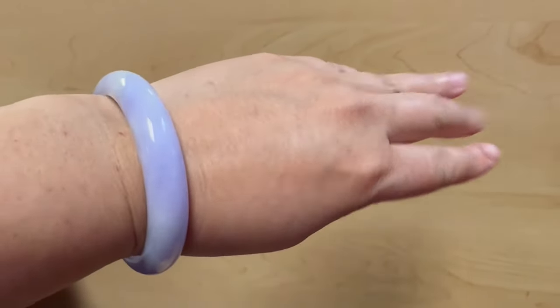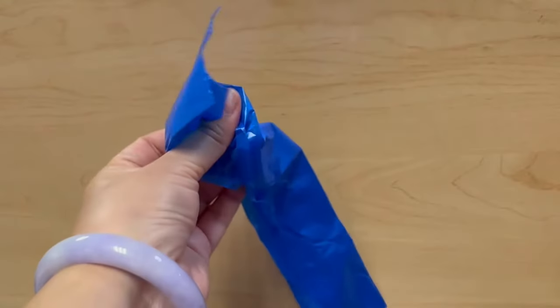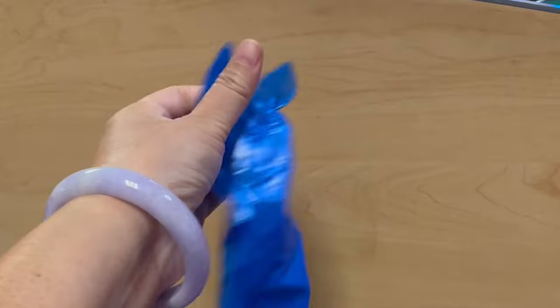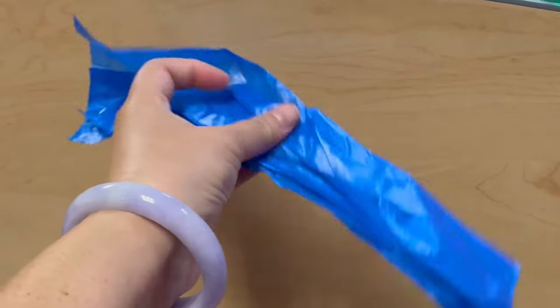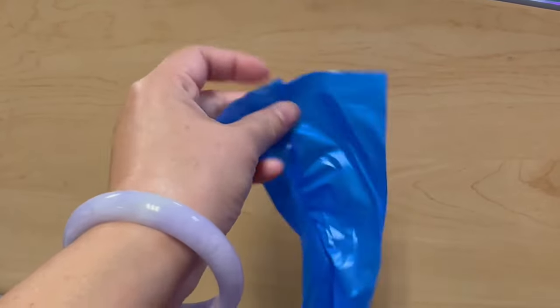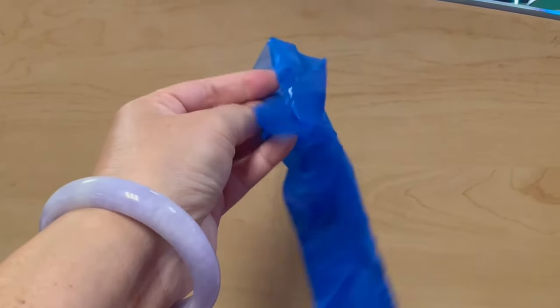Hi everyone, Mia here at Vintage Hula Gao. Today let's see how we can get a small bangle off of our wrist. I'm going to try the plastic bag method — you can use any bag from the grocery store,